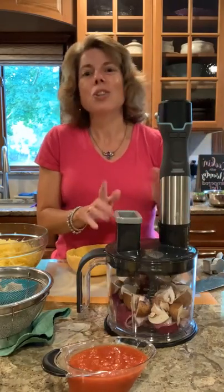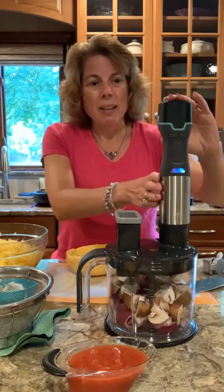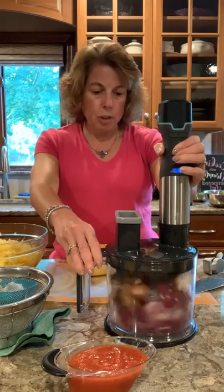It comes with two batteries. So if that ever happens you just swap them out and charge the one that is low. Let's chop up our vegetables here.